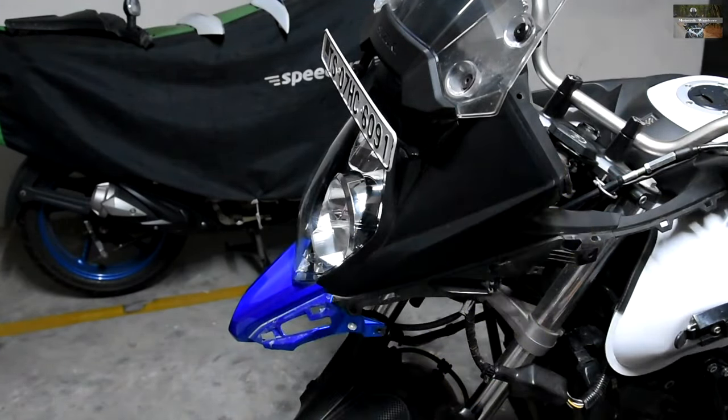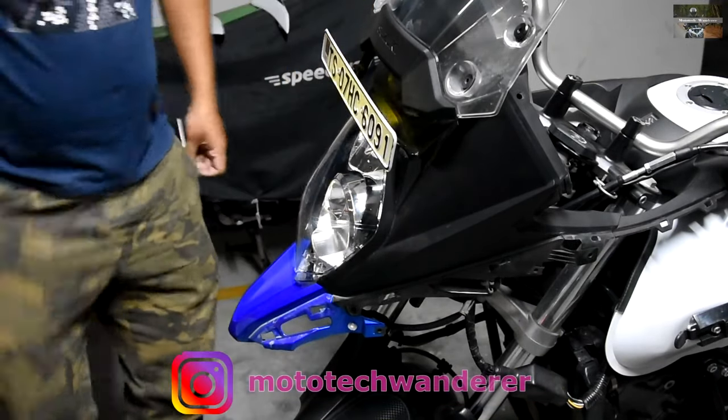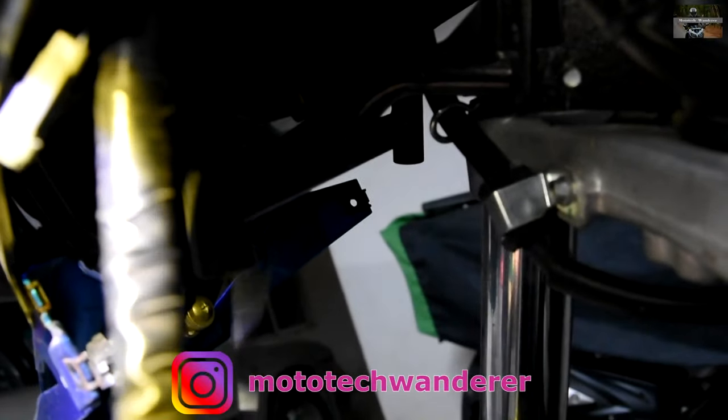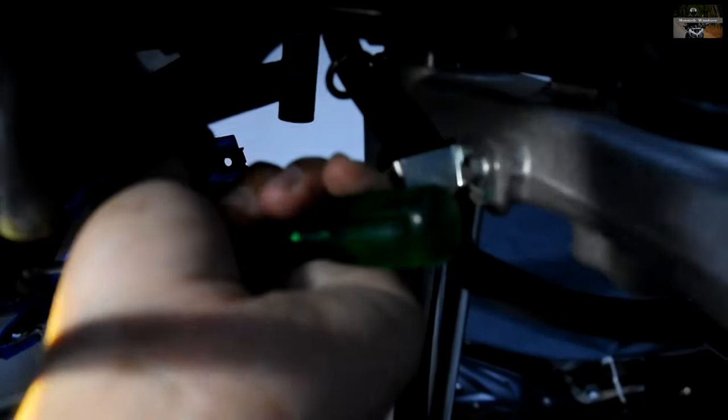Here I'm removing the beak of the bike, held by three screws — one of them is on the underside, so make sure you don't pull it without removing that first. I tried to show it on camera but it didn't capture well. It was a hard removal and took some time and effort to pull that screw out safely without damaging it.